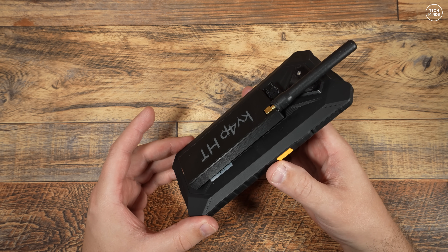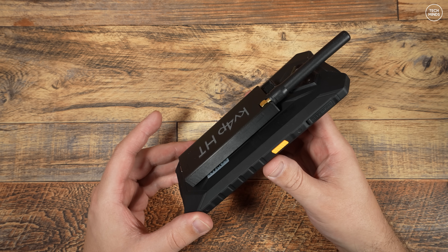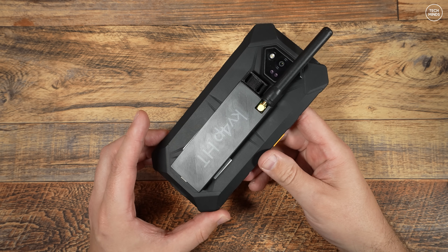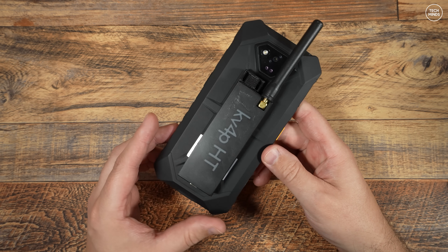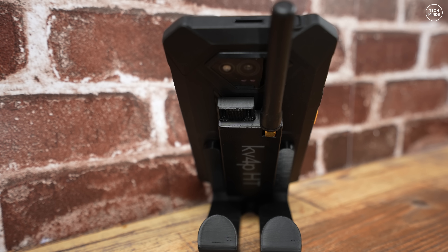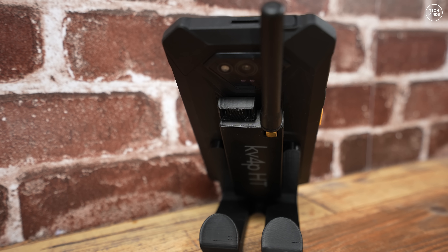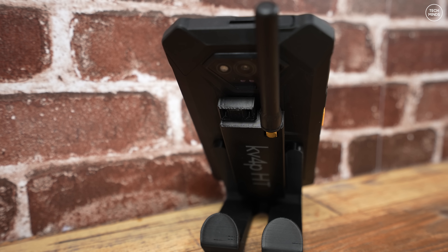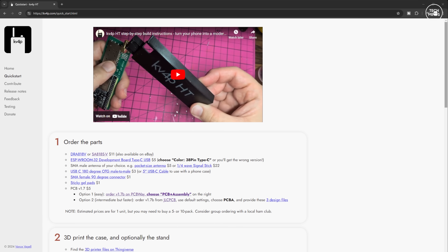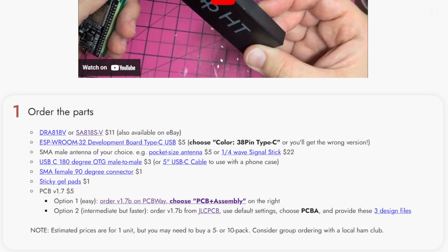Now essentially this project turns pretty much any Android device into a VHF transceiver. This project is fully open source and available on GitHub, allowing you to modify it to your own needs or even contribute to the main project. What's even better is that the cost of all the parts can equal or less than just $35 US dollars. This project has been created by Vance KV4P from the US, and if you head over to his website you'll find a list of parts that you need to purchase.